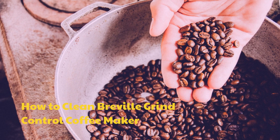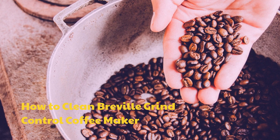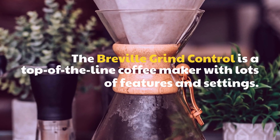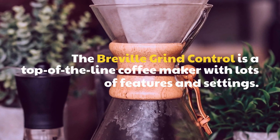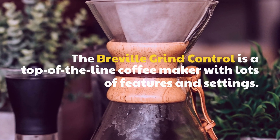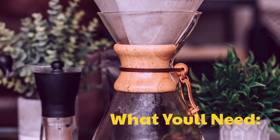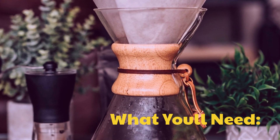How to Clean Breville Grind Control Coffee Maker. The Breville Grind Control is a top-of-the-line coffee maker with lots of features and settings. What you'll need: white vinegar, baking soda, soft cloths, paper towels, and water.